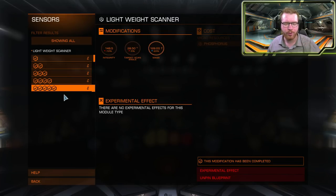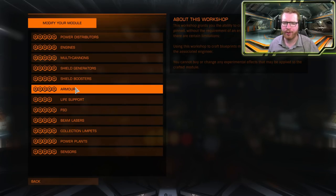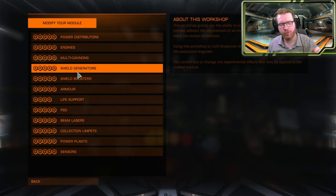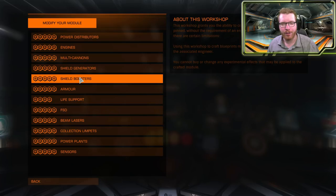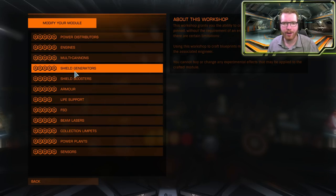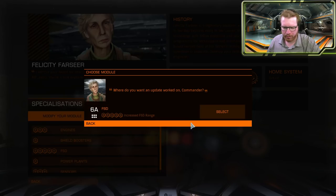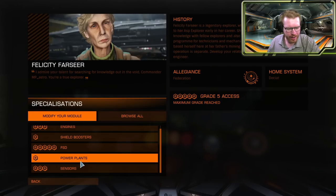If you don't have anything pinned, you would have to go to either Elvira Batuc or Farsier, who does grade 5, to get your first grade 5. Once you're there, remember to pin that blueprint because it is extremely useful to have. Regardless of whether you have the blueprint pinned or not, the first thing I would do is probably go to either Elvira or Farsier just to get that experimental effect. So in our case, let's head to Farsier and imagine we're going to engineer our frame shift drive. Once we make it to Farsier we'll engineer our frame shift drive — and remember to pin that blueprint. You can see there are a lot of other blueprints here already available that we should definitely use to our advantage.